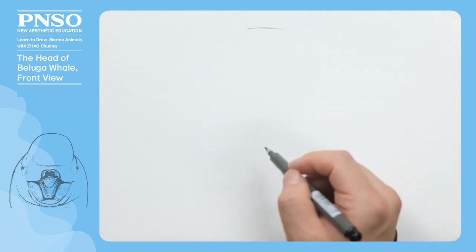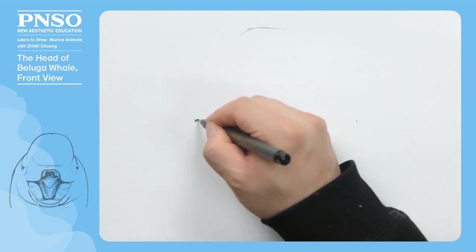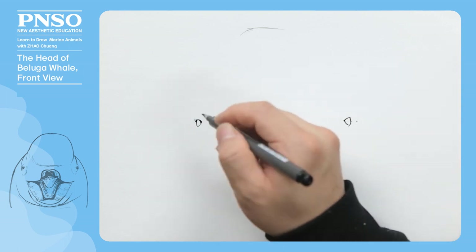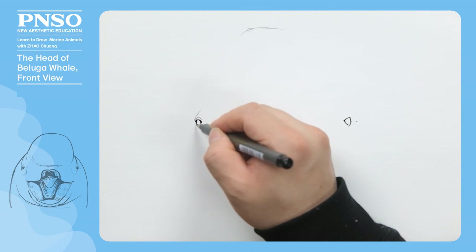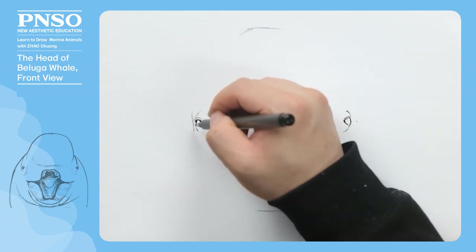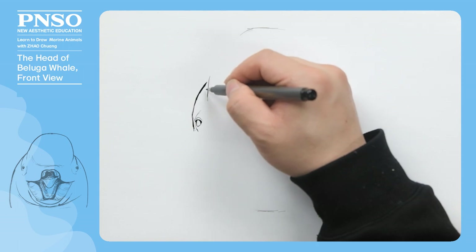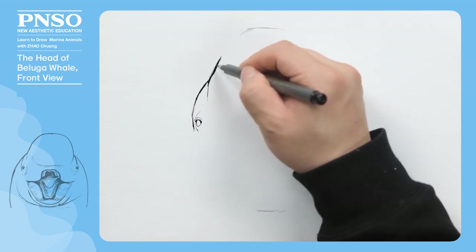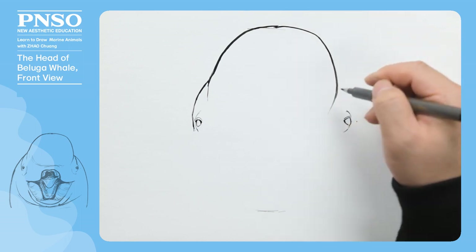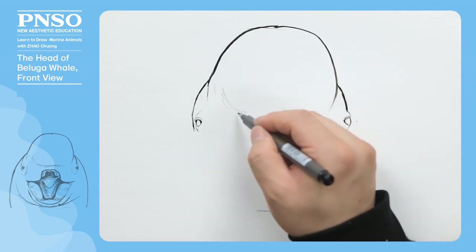When drawing a beluga whale with its mouth open, we first should determine the position of each part of its head in the picture. Next, let's draw its two eyes. Then, we start from the eyes and move upward to outline the head. In front of the raised forehead, let's use thin lines to show the structure of this part.